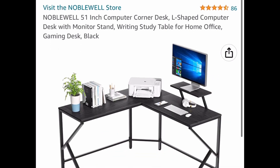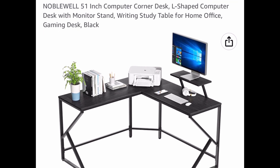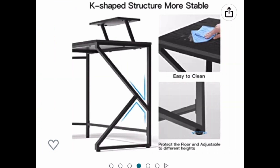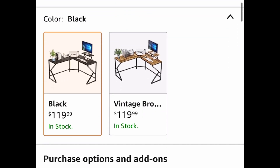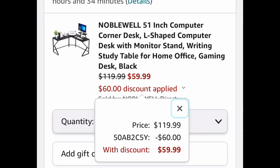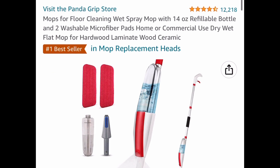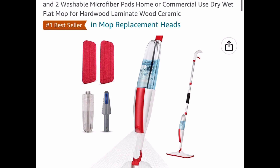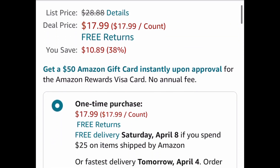Here we have this 51 inch computer desk — it's a corner desk, L-shaped, and it has a monitor stand as well. This one is priced at $119.99 but we're going to drop it half the price, so with our code we're bringing it down to $59.99. Next is a returning deal — a spray mop with a 14 ounce refillable bottle and two washable microfiber pads, price dropped down to $17.99.